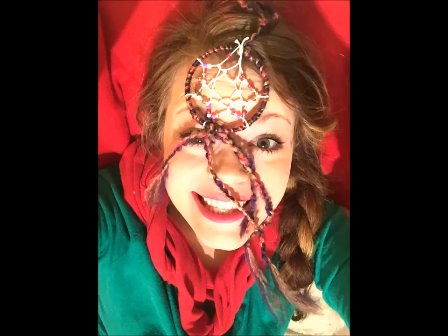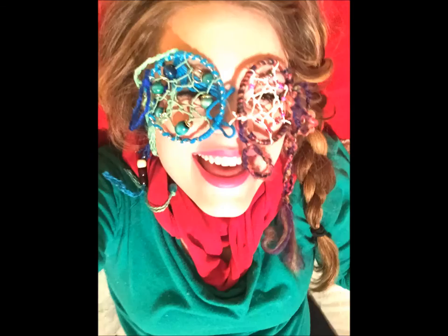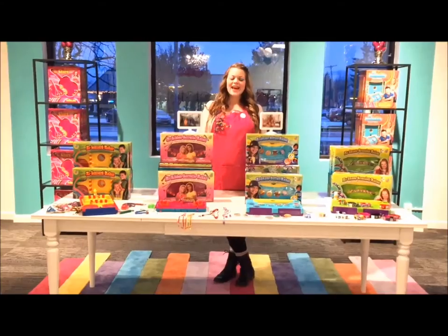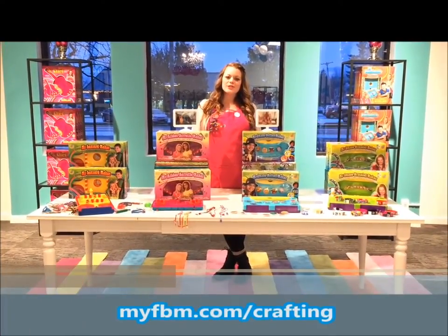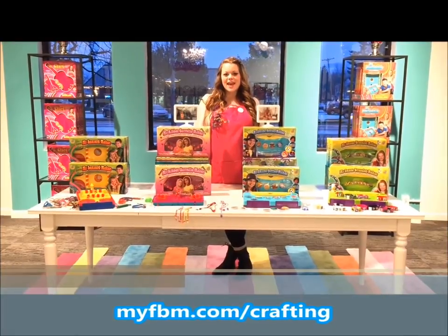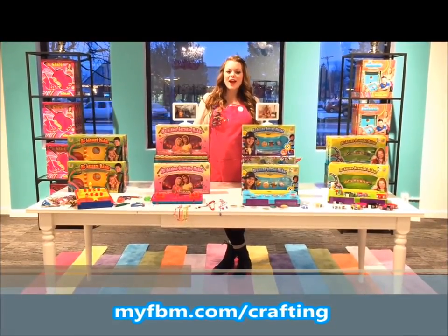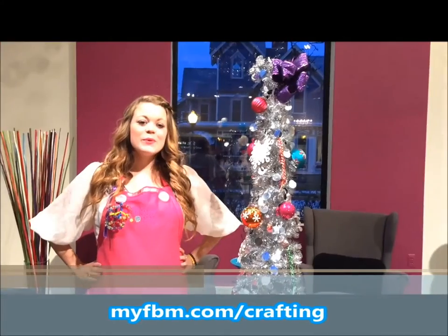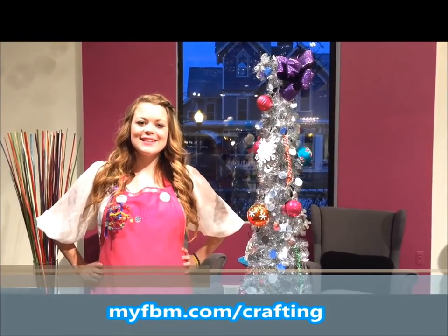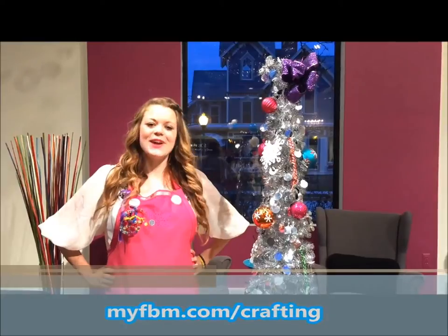So if you made this craft today, just post your photo below — I'd love to see it. Thank you so much for watching. If you love crafting as much as we do, make sure you check out all of our Choose Friendship products. And to enter to win the ultimate craft prize valued over $300, just follow the link below. We wish you a very happy holiday season and always choose friendship.